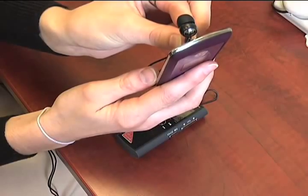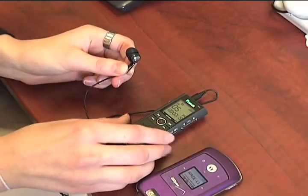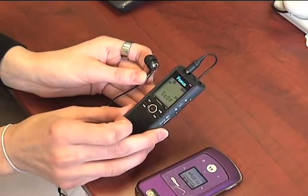It will pick up both ends of the phone conversation. To stop recording, hit record again like normal.